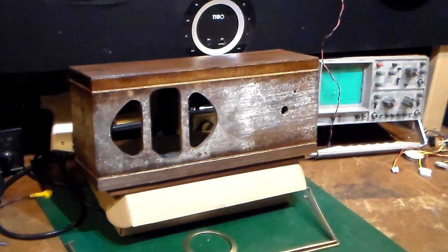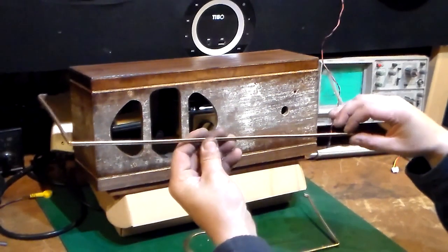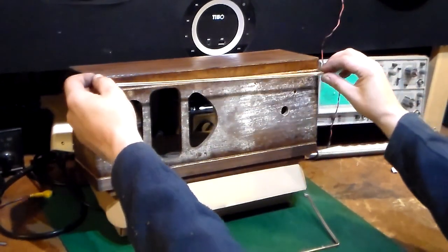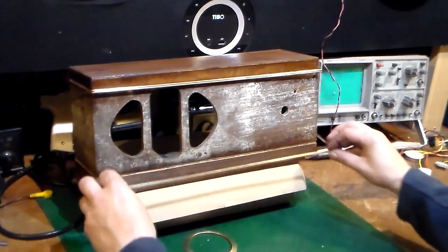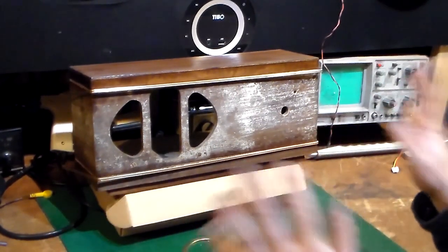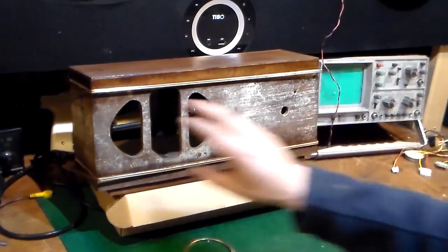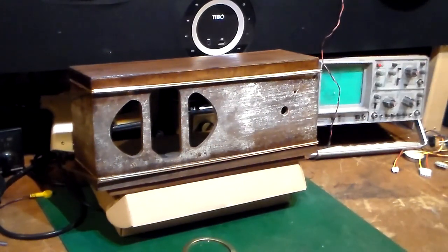We're back in the workshop — the cabinet has come out pretty decent actually, as have the trim pieces. Those will basically go back on the cabinet when we're finished. But before we can fit them on, the next thing we need to do is sort out the dial cloth that actually goes around the speaker area. I'm hoping we can actually salvage the original cloth, so we'll take a look at it and see what we can do.